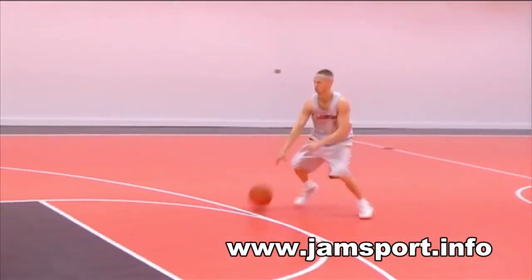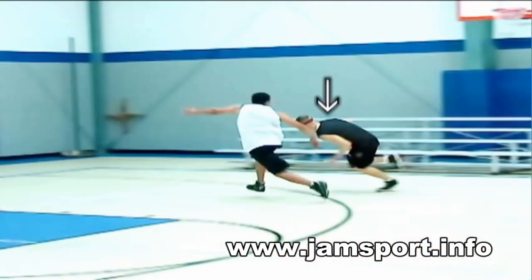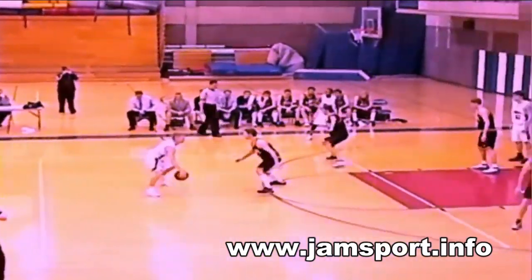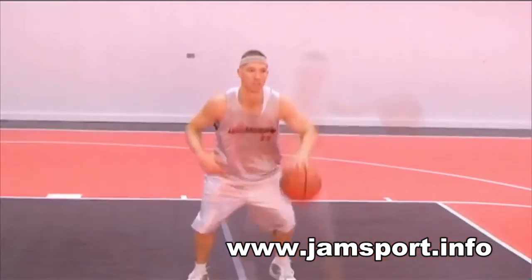After this mirror hesitation, drop your shoulders and explode off the dribble. You can explode off the dribble in one of two ways: either in the same direction, or you can perform a change of direction dribble such as the overcross.